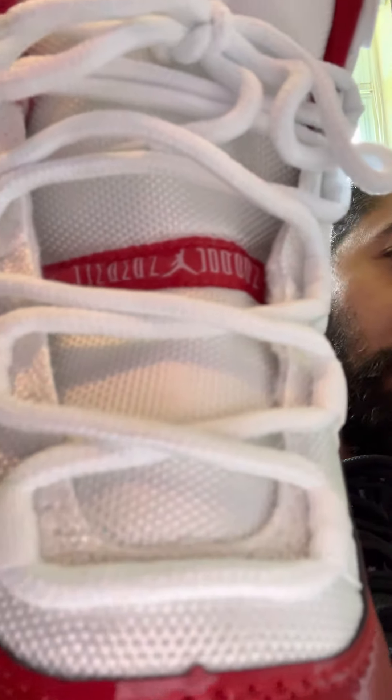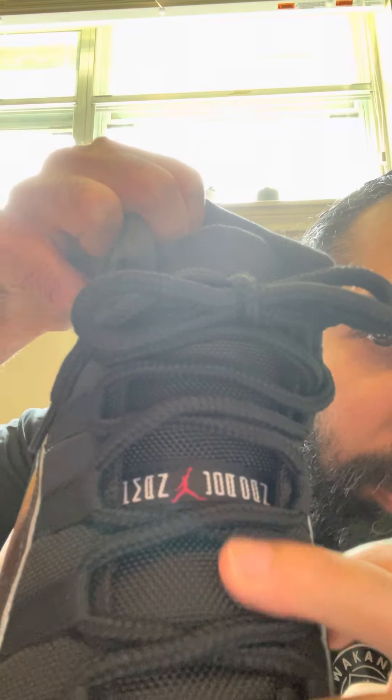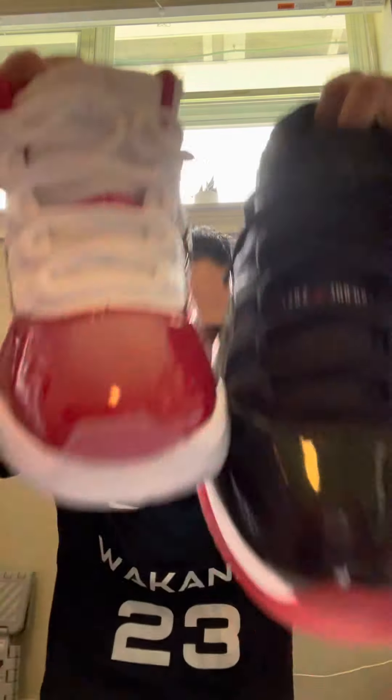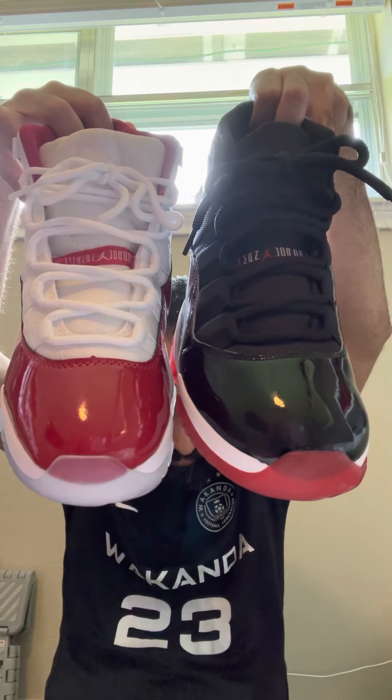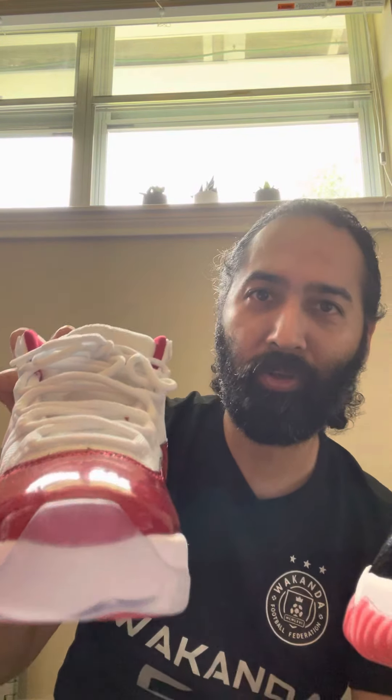Look at the tongue — very hard to tell. If you look closely on the real Jordan, the logo looks like it's just printed, but it's actually stitched. The toe box — people have said it hasn't been correct, but holding them side by side I can't tell. The translucence of the sole itself — it's translucent on both, and looking at how far it goes down, it's really close.